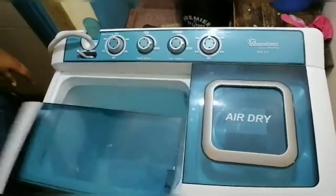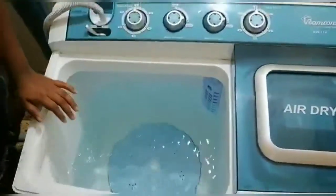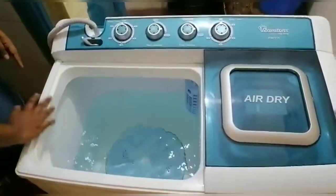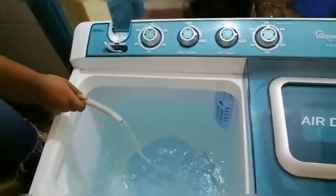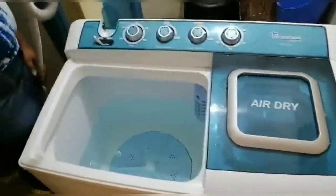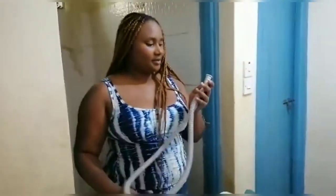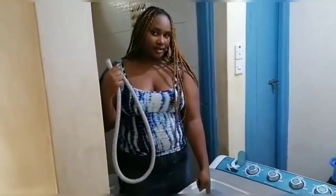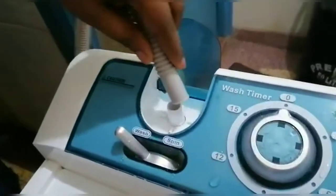The water is getting in as you can see. At first when I recorded the first video, we used to put the pipe inside here directly. But now, you can see this place — the washing machine comes with this pipe. Since it's short, at first I didn't know what to do with it and I used my own water pipe. But now I know there's this fitting here on your washing machine.